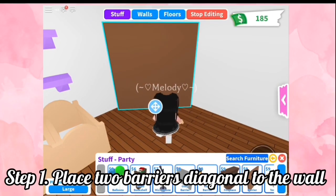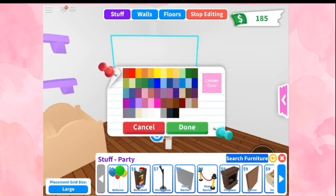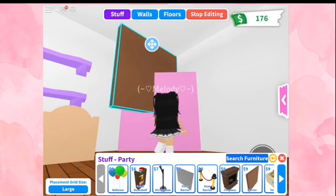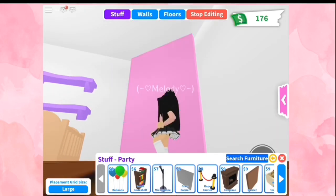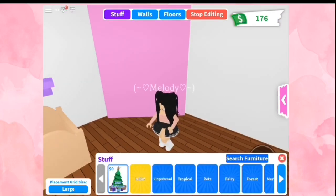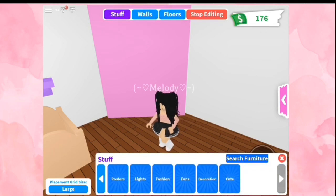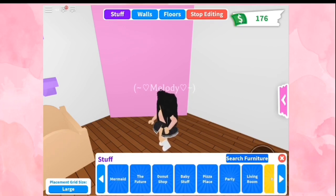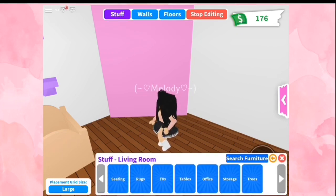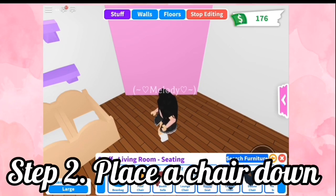Step number one, place two barriers diagonal to the wall. Step number two, place a chair down.